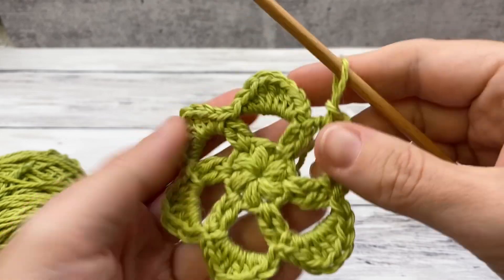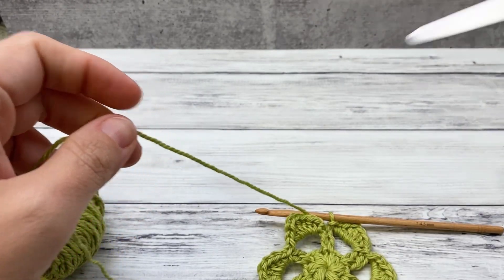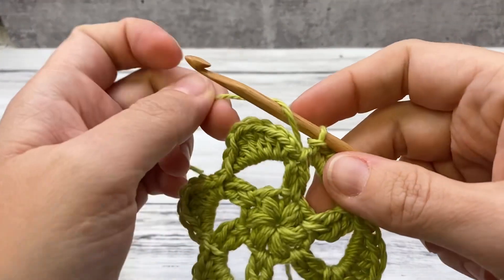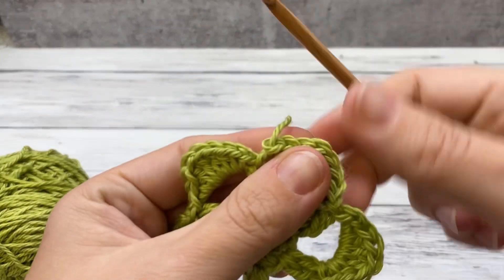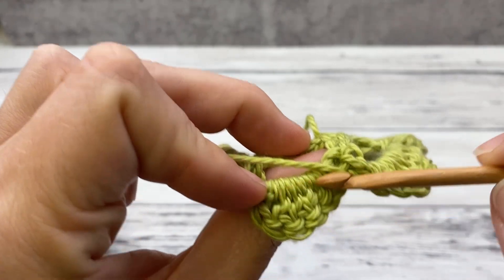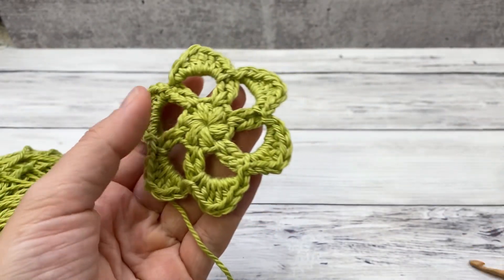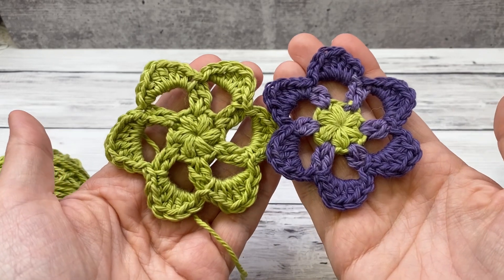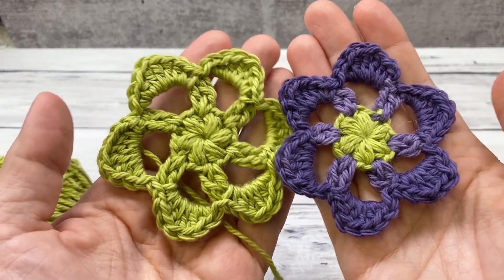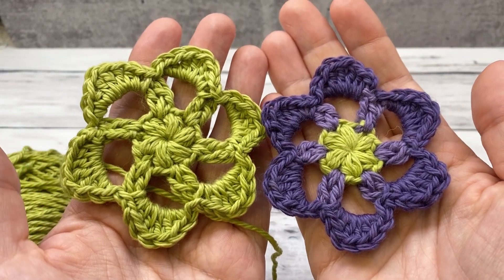Once you finish all the chain four spaces, ending with a slip stitch, fasten off — clip your end and pull it through. When you weave it in, pull it across and weave it in behind — that will pull the center completely closed. You can see it looks great in one color or in multiple colors. It's just an easy six petal flower with a nice little puff stitch center. I hope you've enjoyed this tutorial — visit us at lovelifeyarn.com for more than 200 free patterns. Thanks for watching!